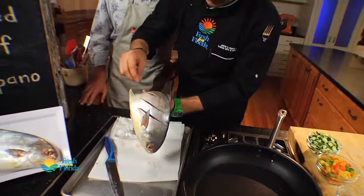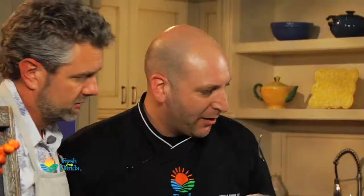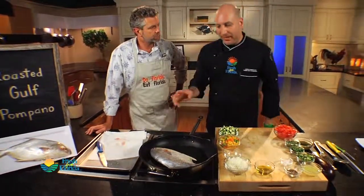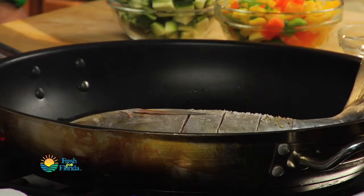Flip it around, back in here — just like that. Got our pan on medium-high, a nice big non-stick pan. We're just going to slide this in. This is going to cook for probably two to three minutes on each side. We're going to flip it over and throw it in a 375-degree oven for a few minutes.